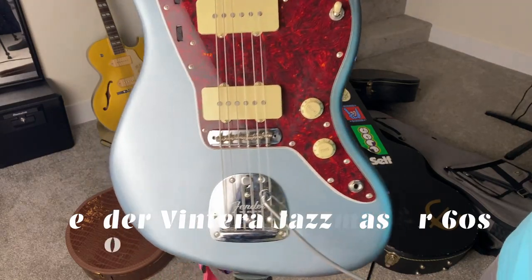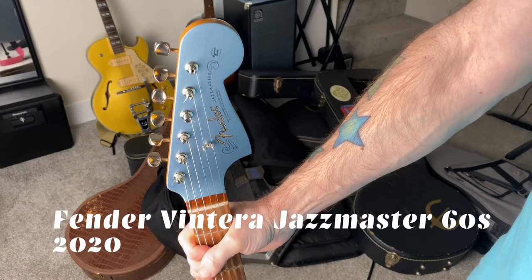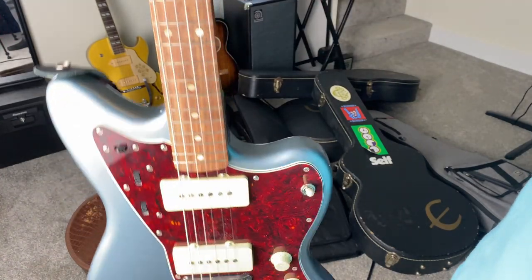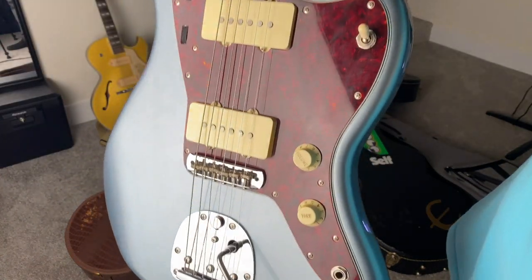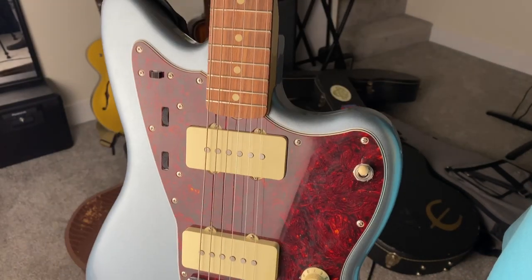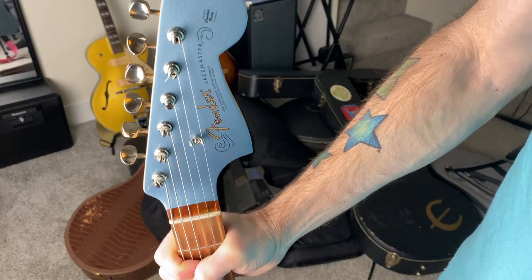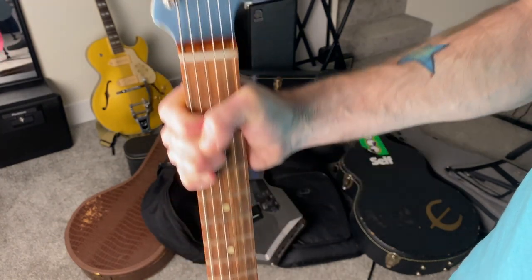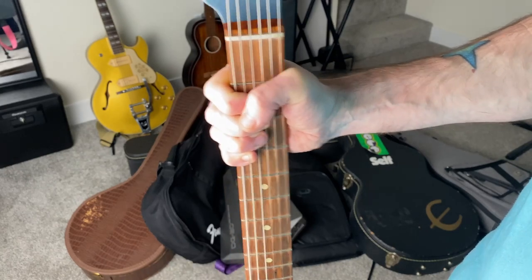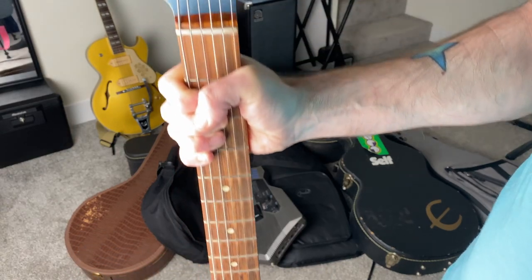The Fender Jazzmaster Ventera. I've already done a couple of videos on this guitar on my channel, including a one-year-later review. This is my current favorite guitar — not to take anything away from the Epiphone Casino — but this is the one I'm currently playing the most. Fender Jazzmaster Ventera with medium gauge strings. Most people may think that's a little heavy, but I kind of like it — it adds a little more chunk to the guitar. I don't play a lot of lead on this; it's mostly rhythm and jazz-type stuff.